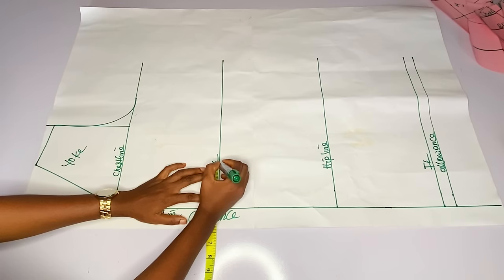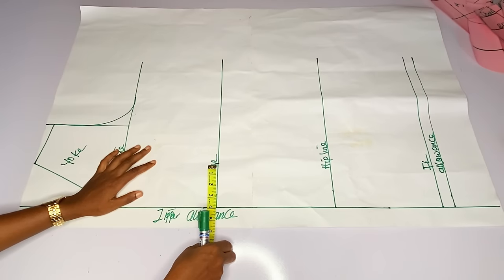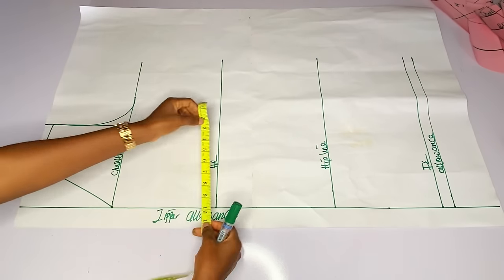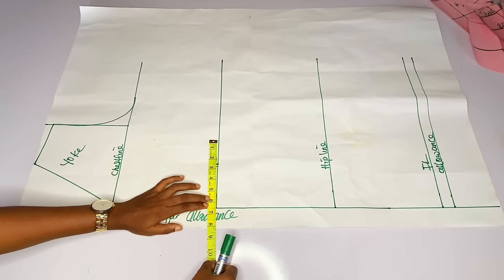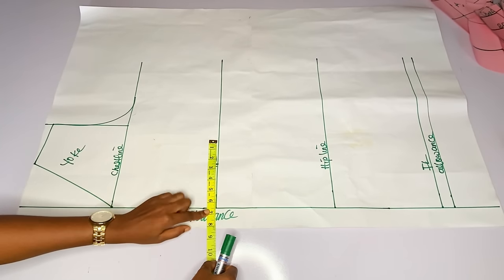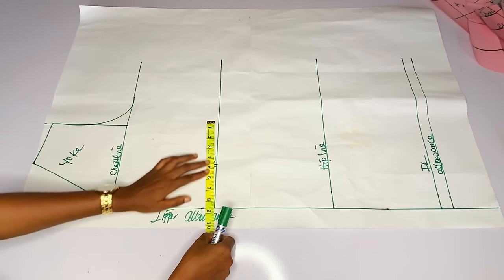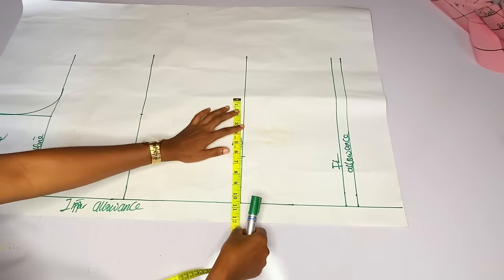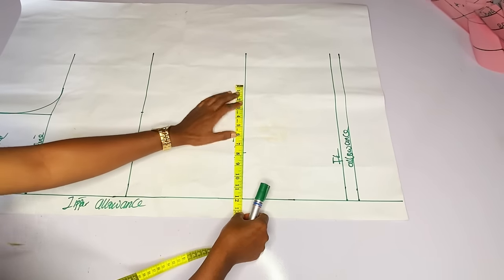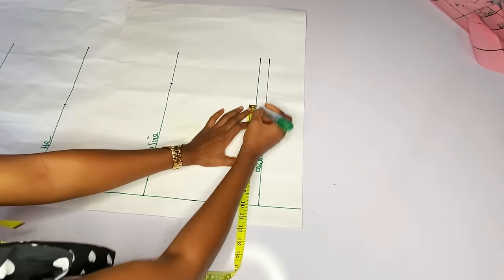Right now I will first mark my waist measurement. I don't want to use a dart for this gown at the back, but if you want to use a dart you can go ahead. I marked my waist divided by four and added two inches seam allowance. My hip is 40 divided by 4, that is 10 plus 2 inches — 12. At the knee line I marked 10.